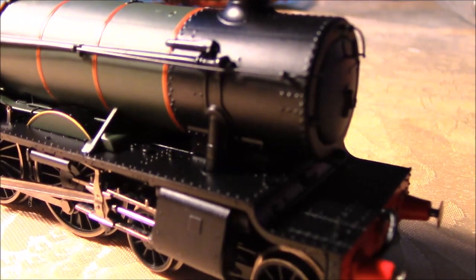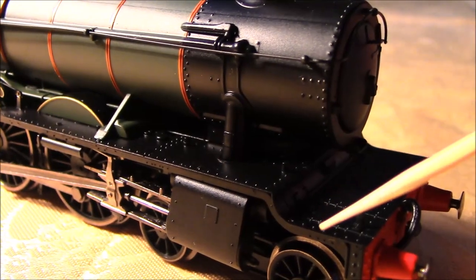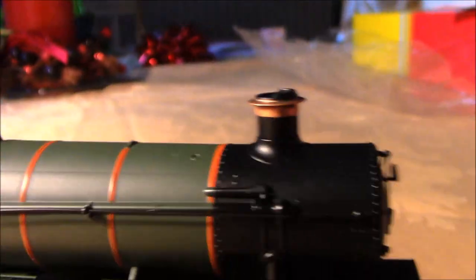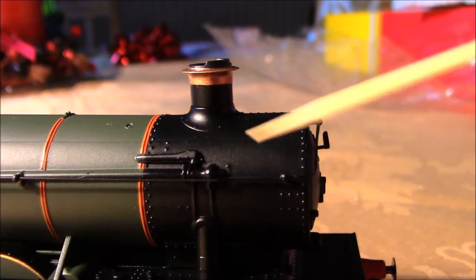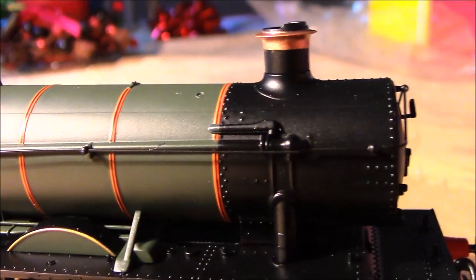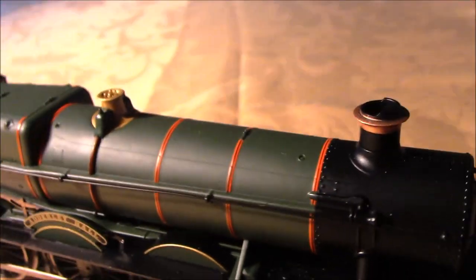Moving down to the smokebox end, you can see a lovely amount of rivet detail that the light picks up quite well, running all the way along from the running plate up to the front end. There's nice rivet detail around the smokebox area and some nice pipework detail. The chimney has the typical Great Western copper finish with a nice raised lip on top, which is correct for a Hall — the chimney profile and casting are very well done. There's no visible seam where the body's been put together — it's all done in one nice mould.